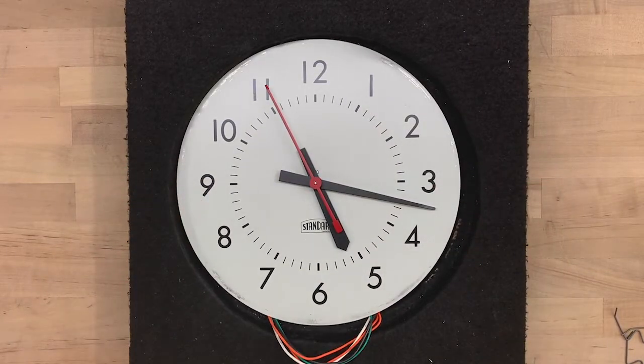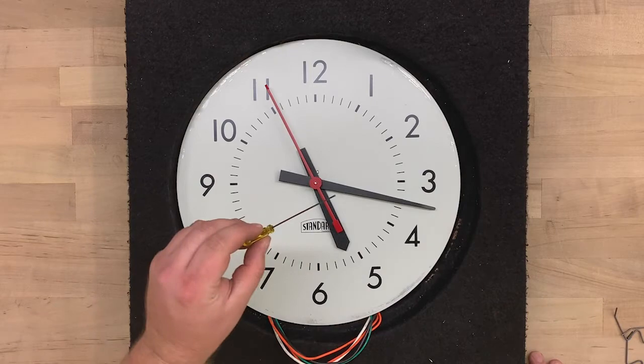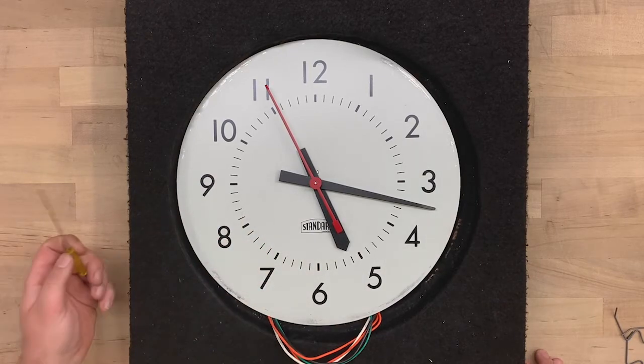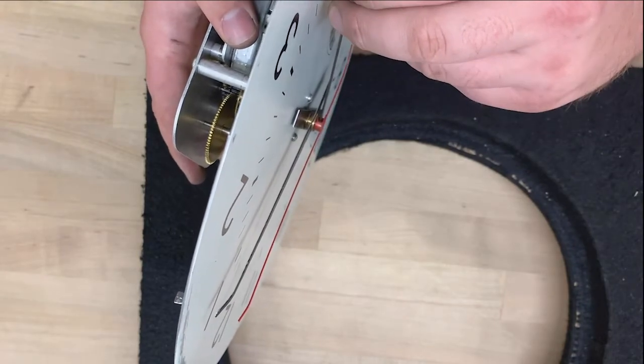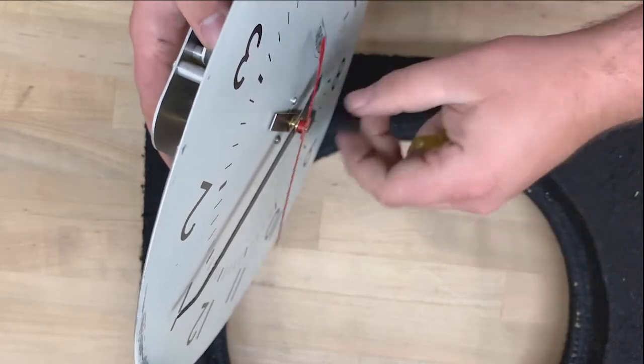Remove the hands from the clock, starting with the sweep hand. On some clocks, you may need to release the sweep hand with a 50-thousandths X-key wrench. Insert the wrench and loosen the set screw. The hand will fall free.